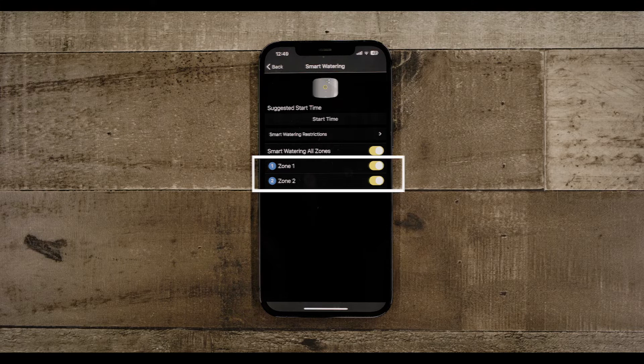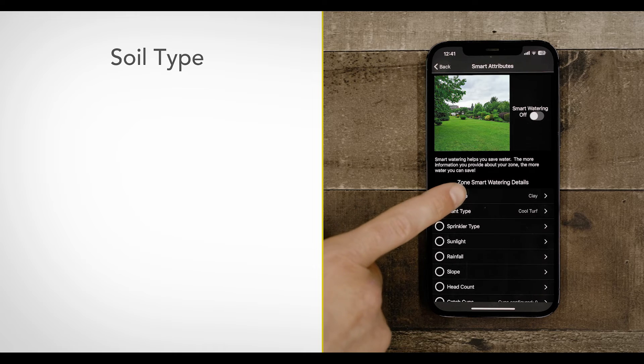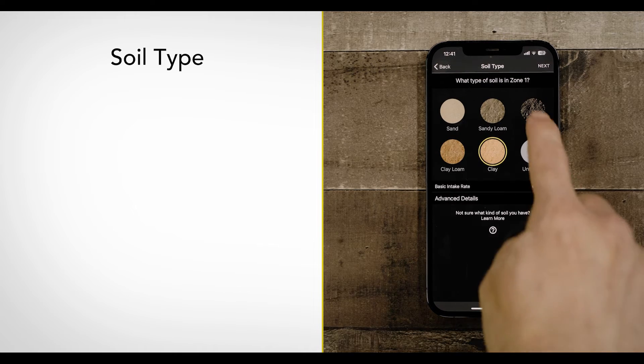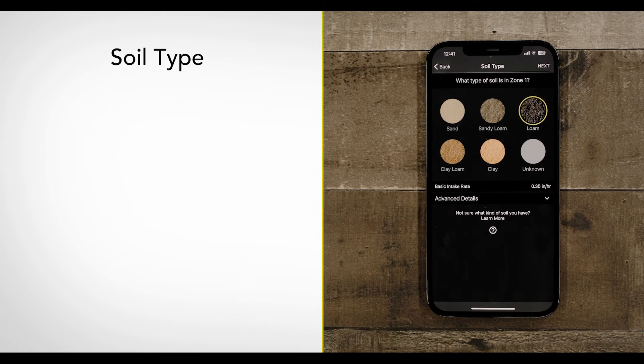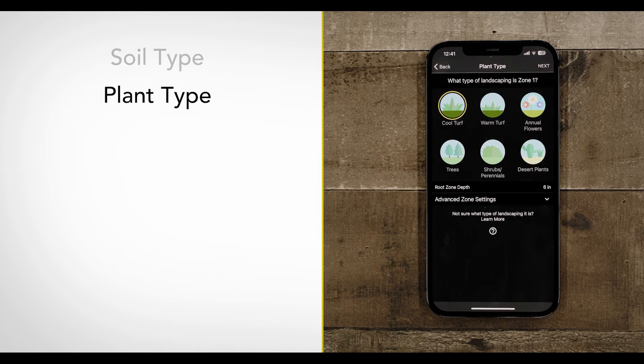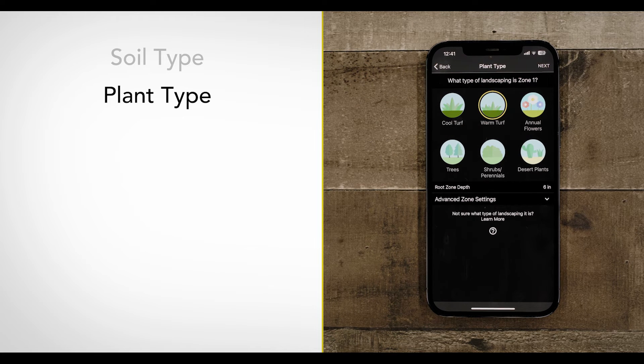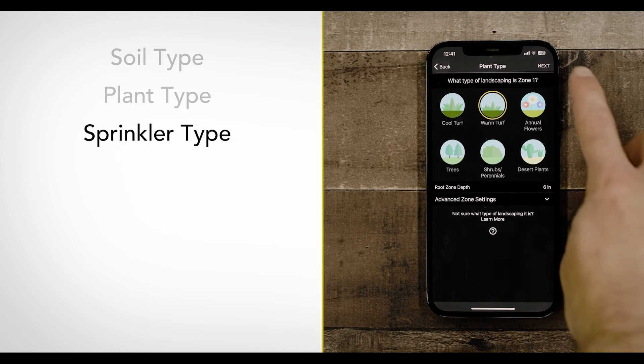Next in the process is setting up each zone individually. The first question is soil type — select the one closest to what you have in your yard. Next, you will set the type of landscaping the zone covers: is it a zone for your turf or lawn, or are you watering trees, shrubs, or bushes? Next, you need to select the type of sprinkler you have in the zone.